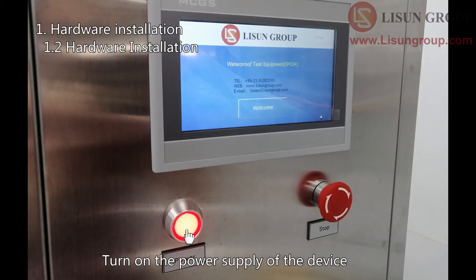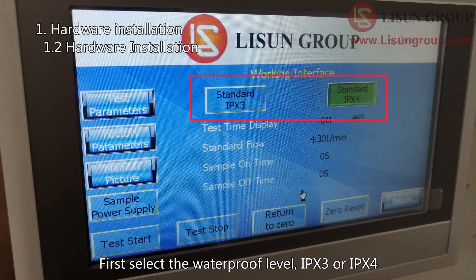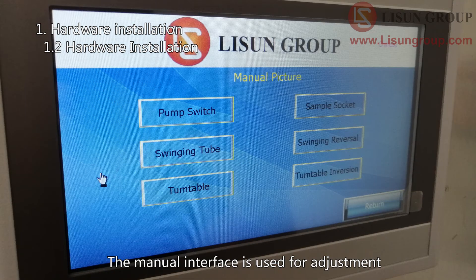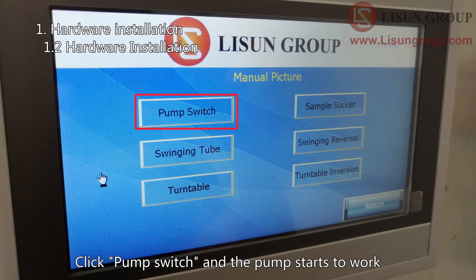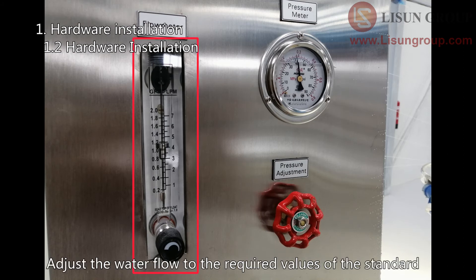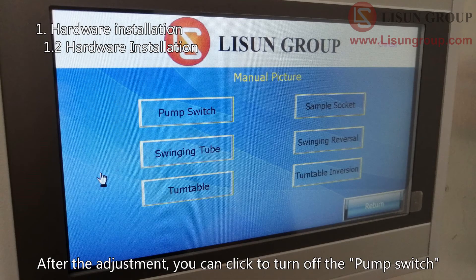Turn on the power supply of the device and enter the main interface of the touchscreen program. First, select the waterproof level — IPX3 or IPX4. Click 'Manual' to enter the manual interface, which is used for adjustment and checking all functions of the equipment. Click 'Pump Switch' and the pump starts to work. No need to adjust the water pressure — adjust the water flow to the required values: 4.3 liters per minute for IPX4, and 2.9 liters per minute for IPX3. After adjustment, click to turn off the pump switch.